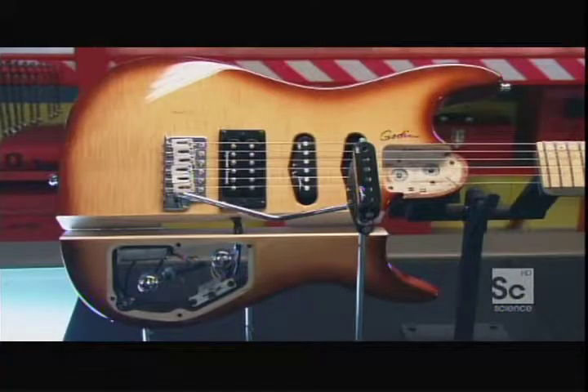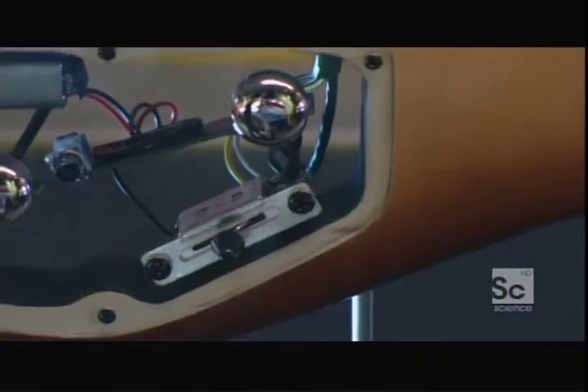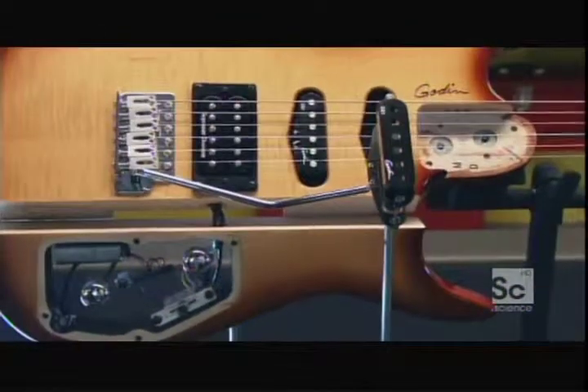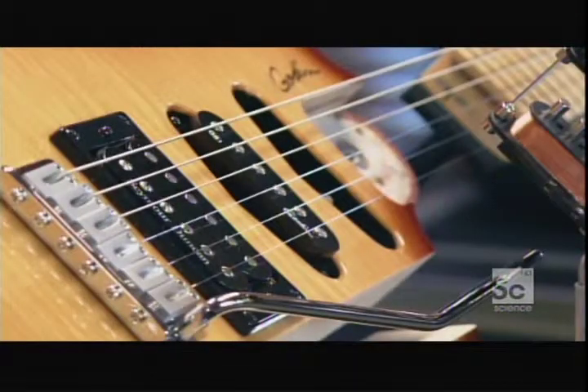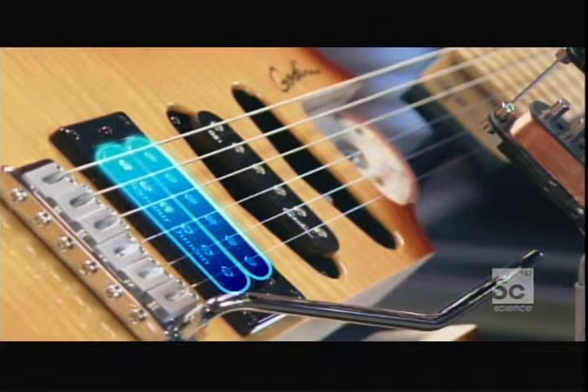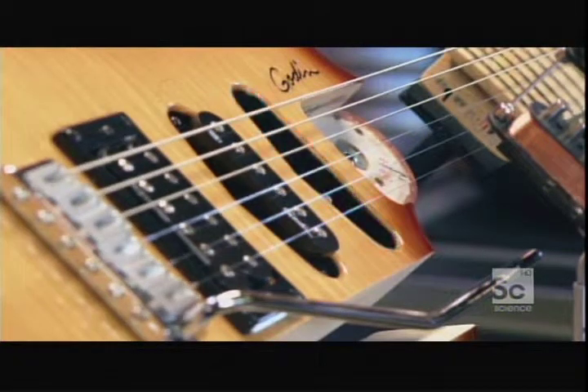What's the point of a pickup selector switch? Well, to get a particular sound, guitars can choose one or a combo of pickups. The pickup closest to the bridge, where string tension is high, picks up high-frequency sounds. The pickup closer to the neck, where tension is less, registers more bass.